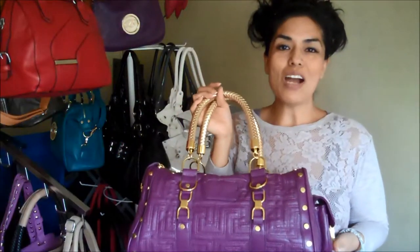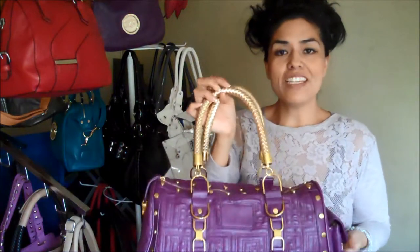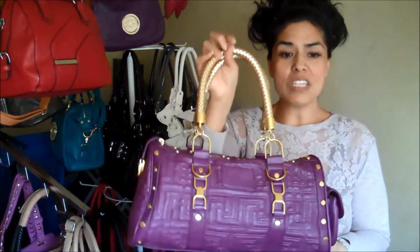Hi everyone, today I'm going to talk about Jundee. Jundee is a barrel purse and it comes in various colors.